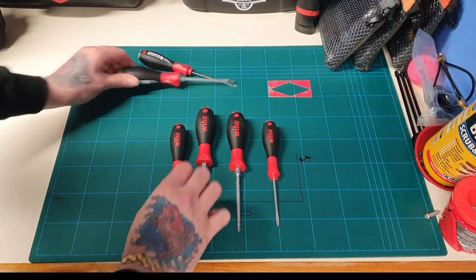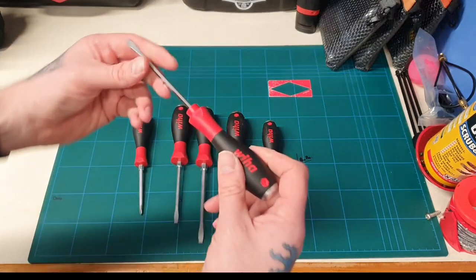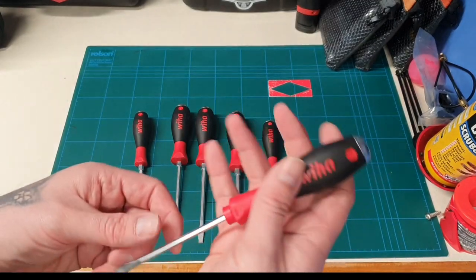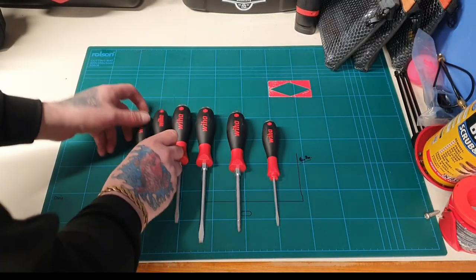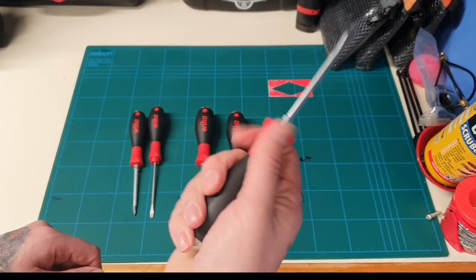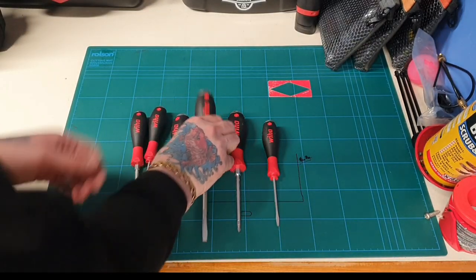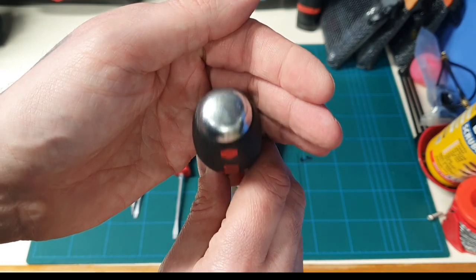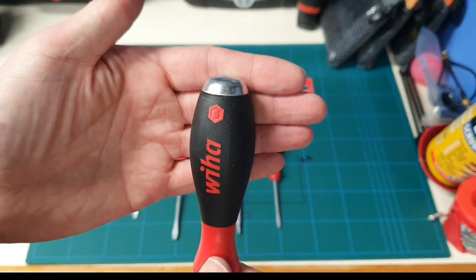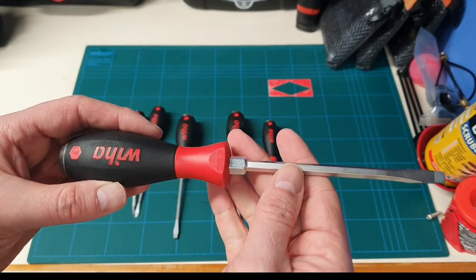Straight away you can feel the weight difference in them. The balance feels really nice — you can feel where the cap is on the top. It's got a nice molded grip and you've got the strike plate, or the striking area. These are basically demolition screwdrivers so you can hammer the hell out of them and they should be up to it.